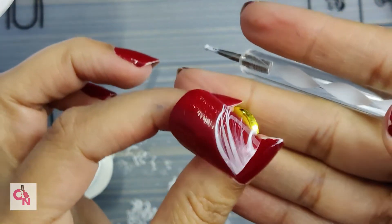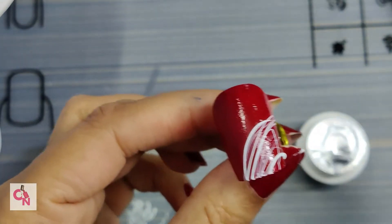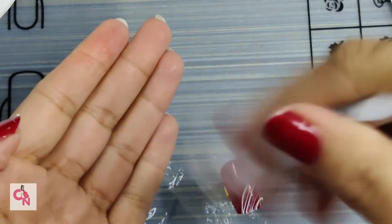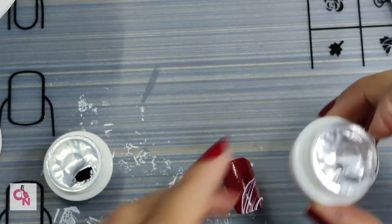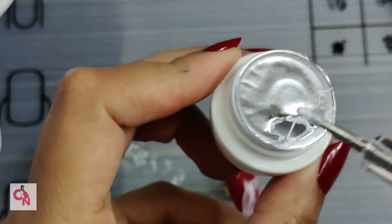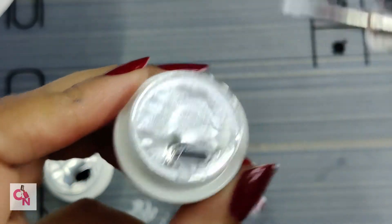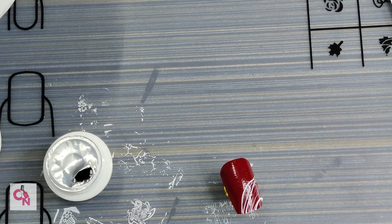Once your pattern is set and you need to end the thread, your dotting tool can turn around in an O-shape and the thread will break. You start doing this and it will break off so that your design looks clean and fine. Now let me show you the black one.